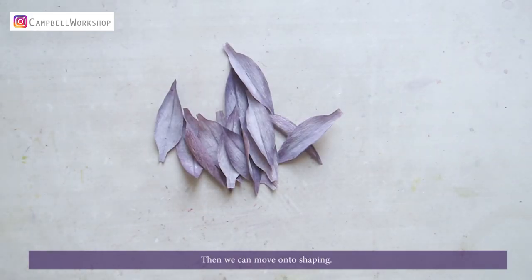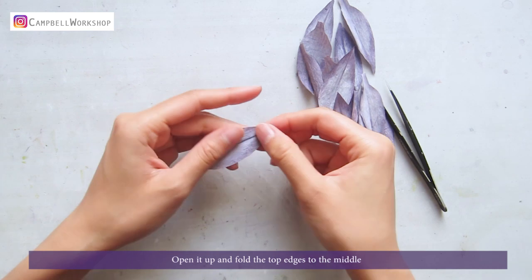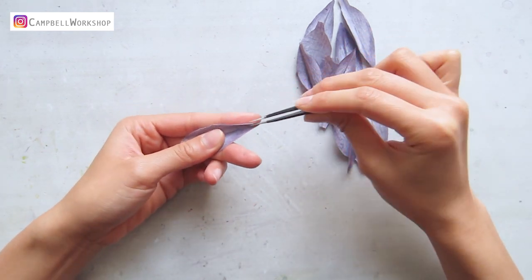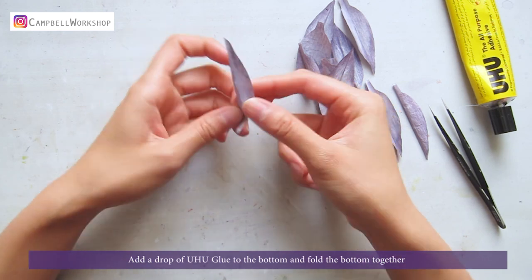Then we can move on to shaping. Fold the petal in half and flatten all the creases with your fingernail. Open it up and fold the top edges to the middle. Add a drop of uhu glue to the bottom and fold the bottom together.